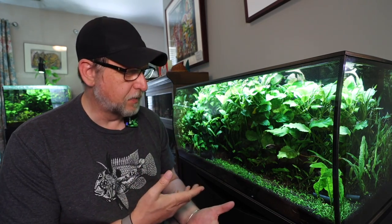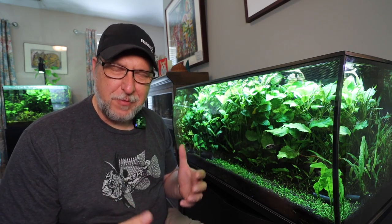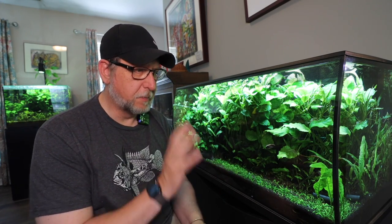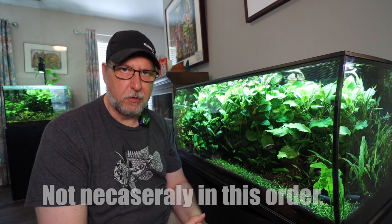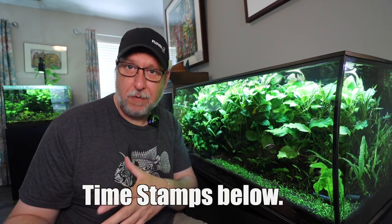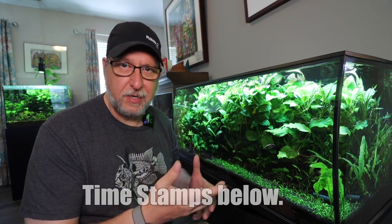Hello folks. About three years ago, I made a video about setting up this aquarium. In between that time, it's gone from being the shiny new thing to the problem child and then now old reliable. This tank is almost zero maintenance. So in this video, I'm going to do a three-year review, talk about the experience of keeping this over the past three years, do a little update, and finish off with what I do for maintenance with this particular tank.